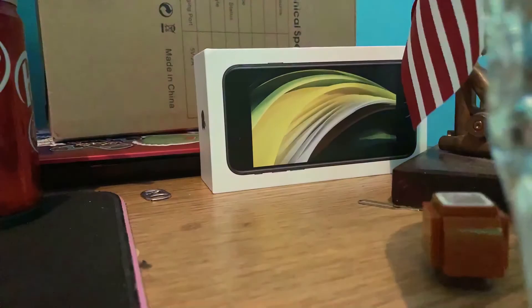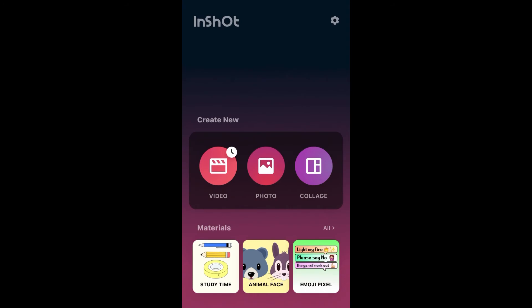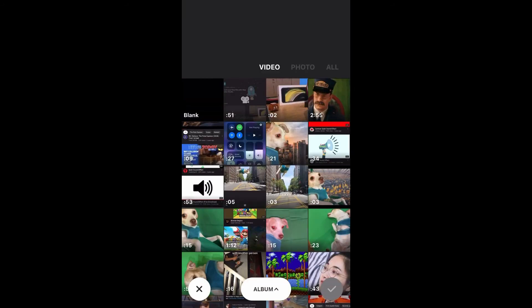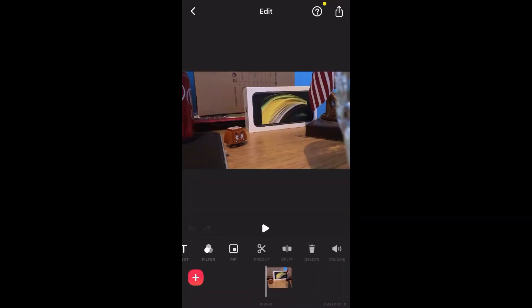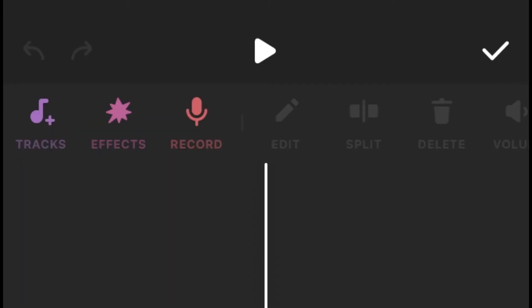Now the video should be saved to your photos. Now we're gonna be going through the app called InShot. Once you're in the app, just press create new video, then select the stop motion video that was saved to your photos. This is where you edit your videos — there's a lot of cool features. For example, try clicking the music icon. Here we can put background music in our videos, cool sound effects, and we can do voiceovers to make our characters talk.